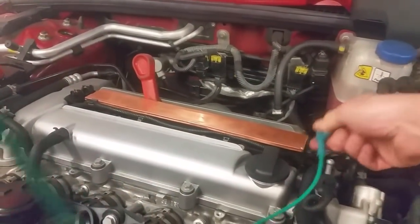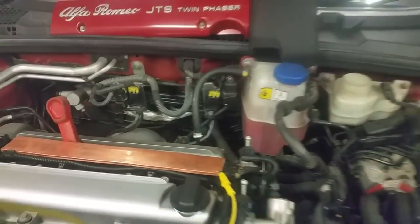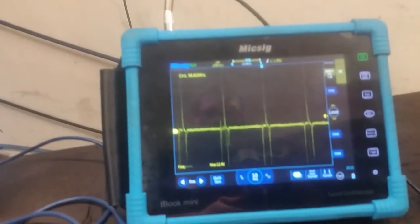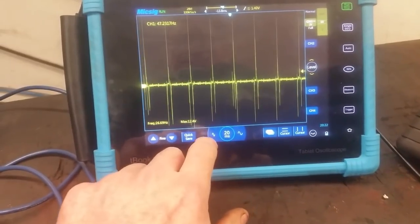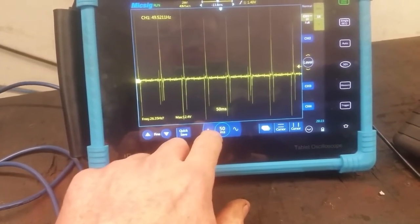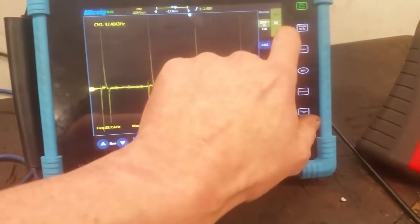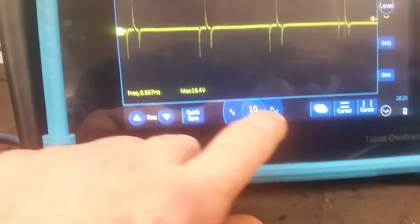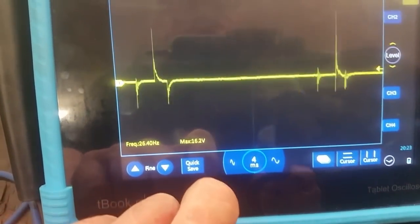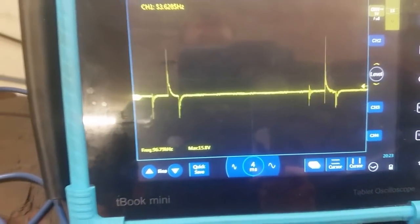We'll swap these leads over — that's the Pico scope. We're just clipping onto this copper bar, nothing fancy. On the MixEgg, there's 20 milliseconds per division. Keeping it at 10 ms, and on to 5 volts. There's a capture there — you can bring it down a wee bit and you're getting a decent capture. So that's with copper.